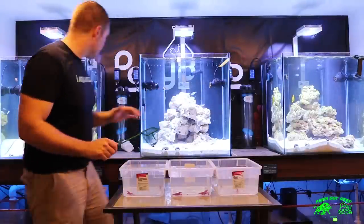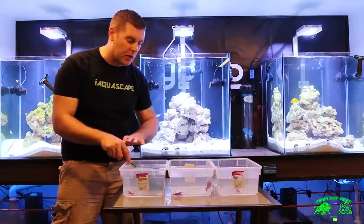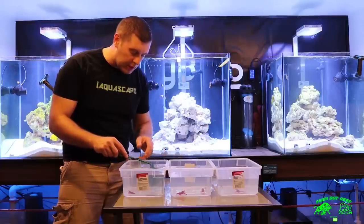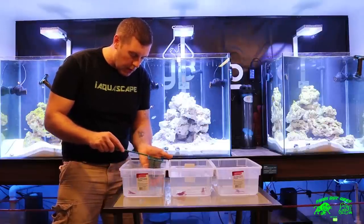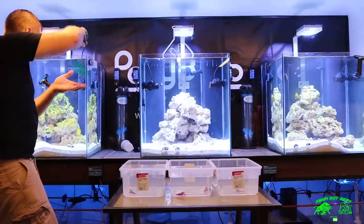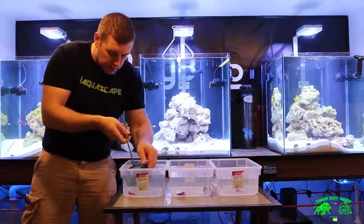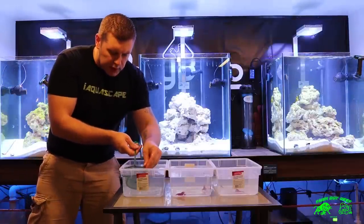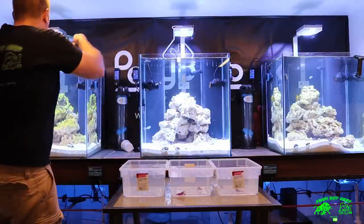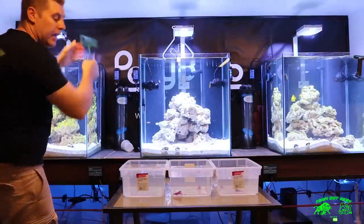We're going to start with Krypton. It's always good to try not to get any of your store water or quarantine water into your tank. We're just going to net them out and be very gentle, very delicate. Always make sure your salinity and temperature are the same. We got two in the Krypton.